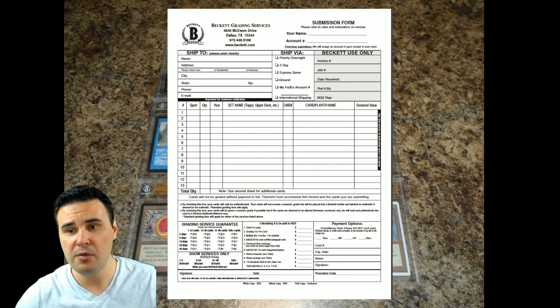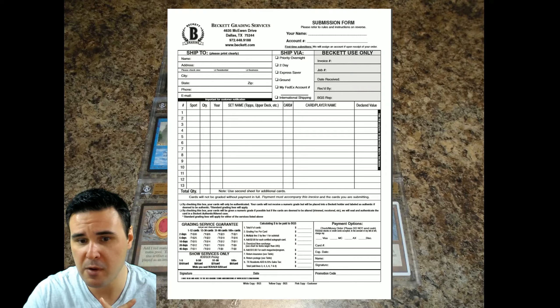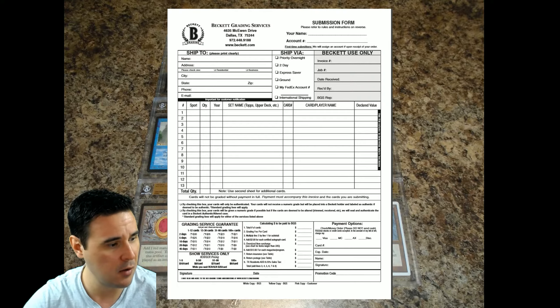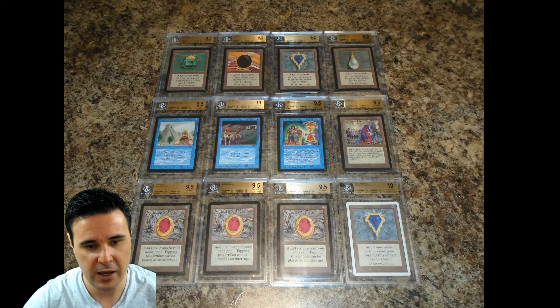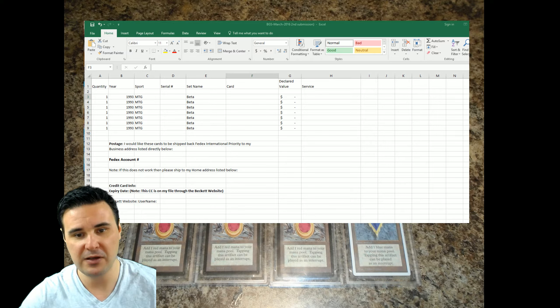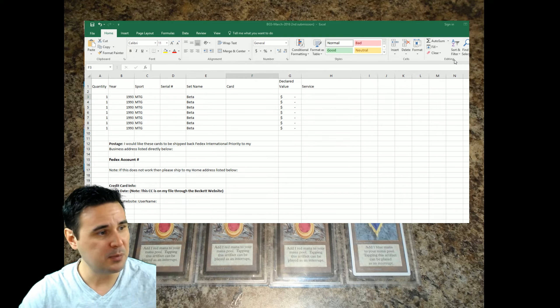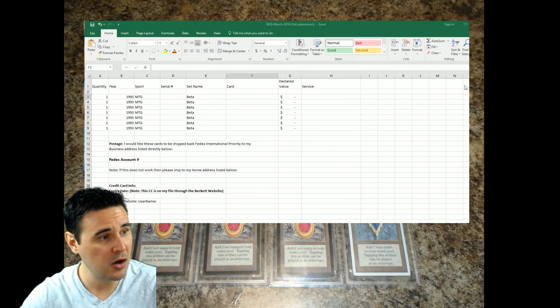Getting back to the middle part that we glossed over — I put in big bold letters 'See attached spreadsheet.' Let's go ahead and pull up that spreadsheet now. This is what my spreadsheet looks like — I've taken some stuff out for the purposes of this video, but you get the idea. It has the exact same information that's on the BGS sheet; I just find it a lot easier to do in Excel than handwrite it out.